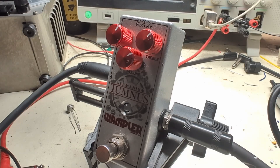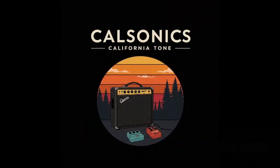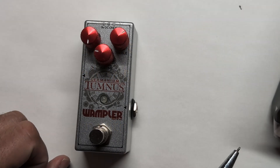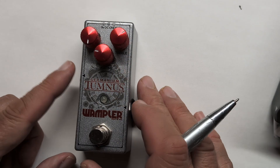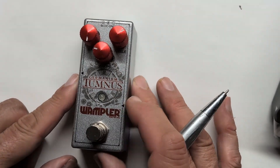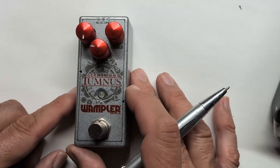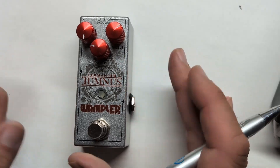On the bench today we have the Wampler Germanium Tumnus and we're going to mod it with transistor clipping inspired by the new Keeley Manis. The Tumnus is based on the Klon clone schematic but it has been modified, and it is my favorite clone — it's got a great frequency response and I like it with my Telecaster.